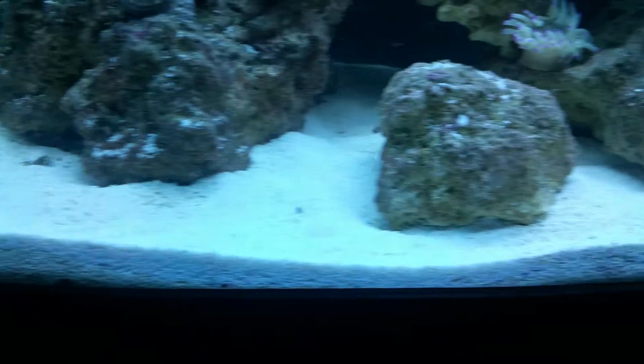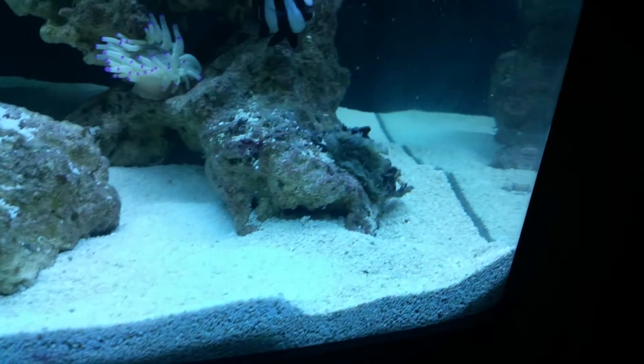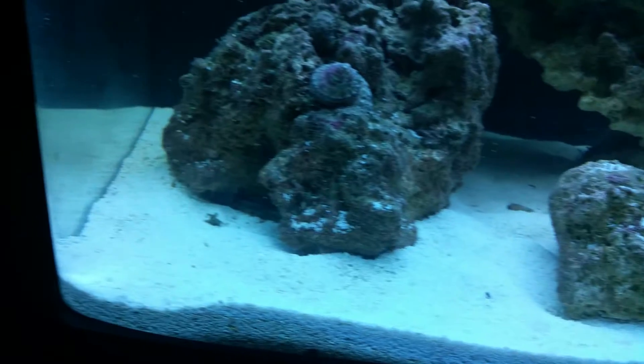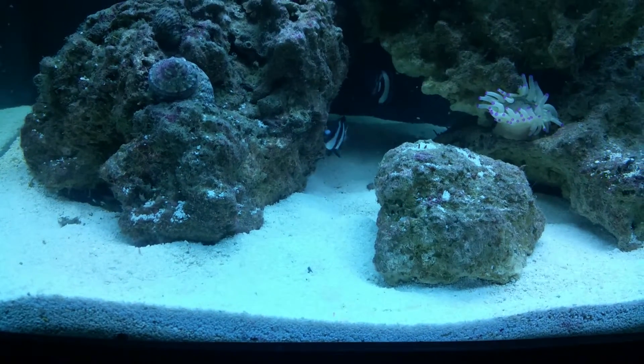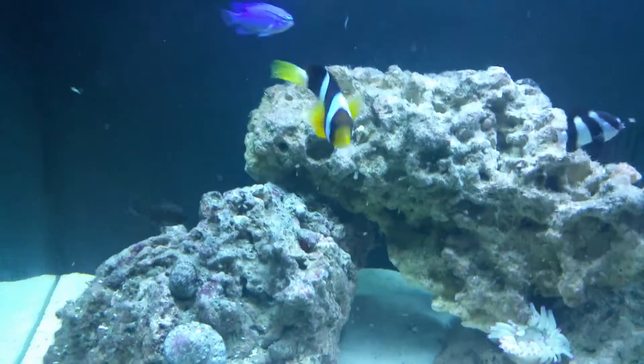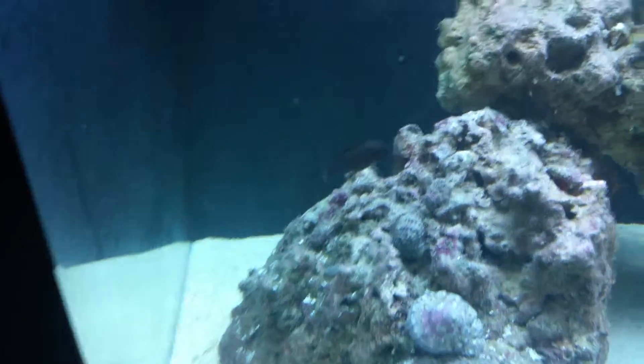We done that. We also added another bag of sand today, and I think that helped out a lot because we wanted a deep sand bed instead of the thin sand bed that we had. And then the other anemone that was over here on this side has moved around to the back.